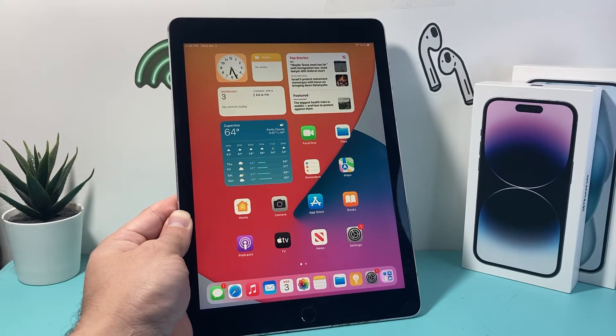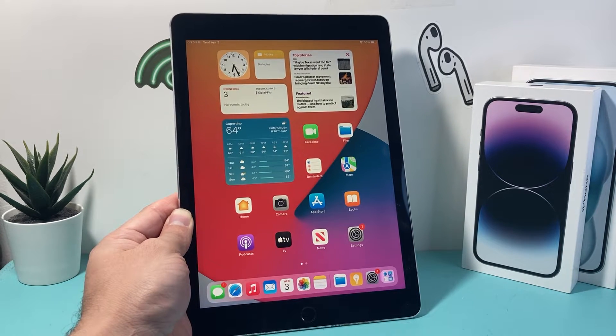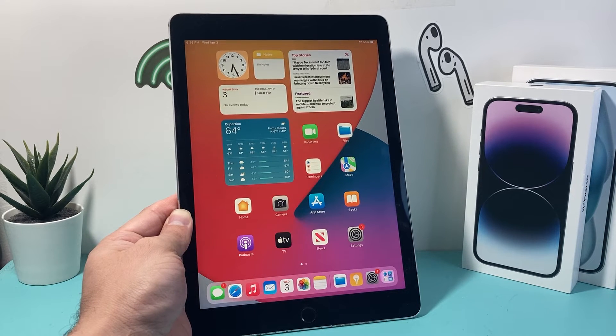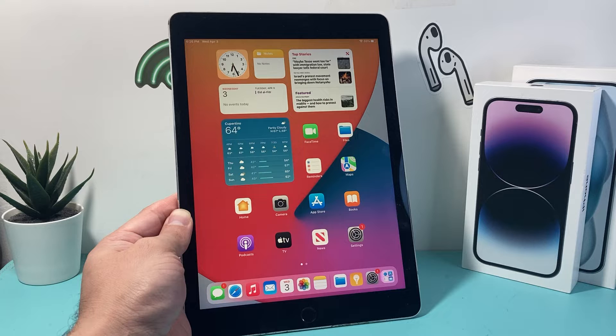Hey guys, Forge Restore here. In today's video, I'm going to show you how to factory reset and delete everything on your iPad Pro first generation on the latest version of it. So let's get started.